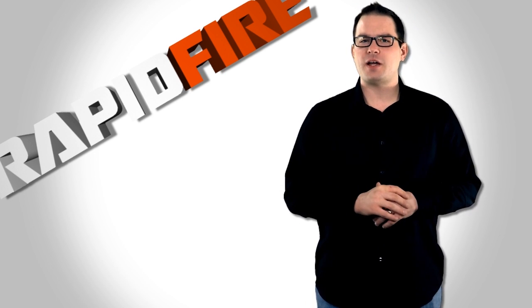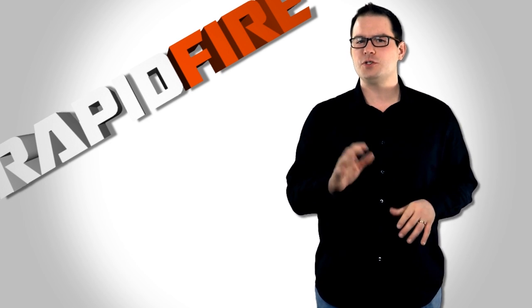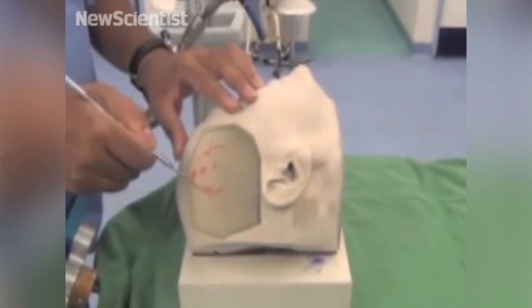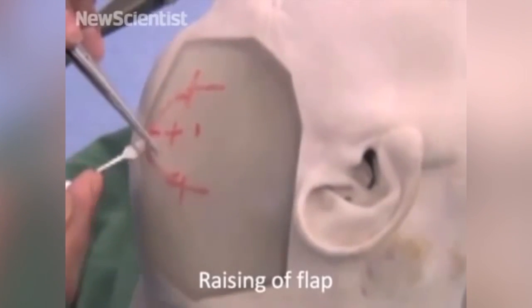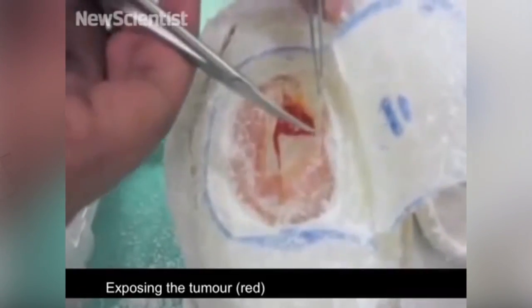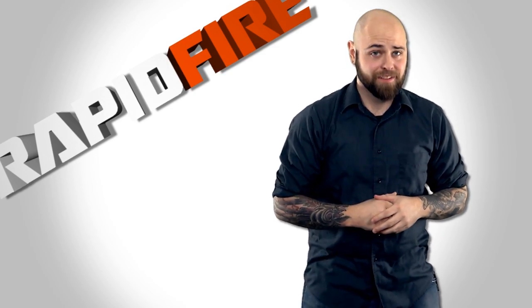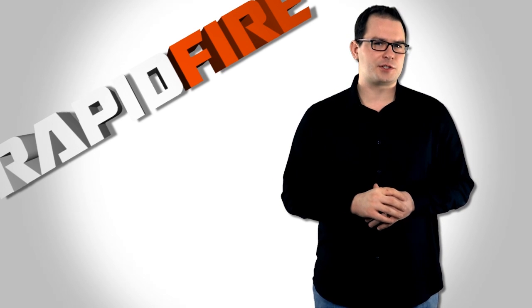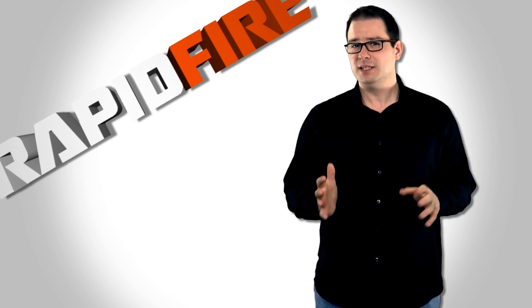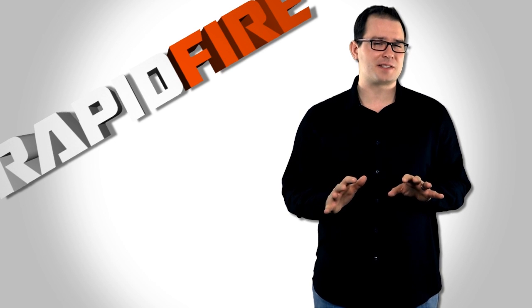Using a Stratasys Objet 500 Connex multi-material printer, the researchers created a realistic two-part model that closely resembles a human skull in both appearance and consistency. The reusable base — essentially a human skull — is printed with one material, costs about two grand, and is used to train novices in neuro-navigation techniques. The replaceable region, where the simulated surgery is performed near the top of the skull, is made up of several different materials and costs only about 600 bucks to fabricate.